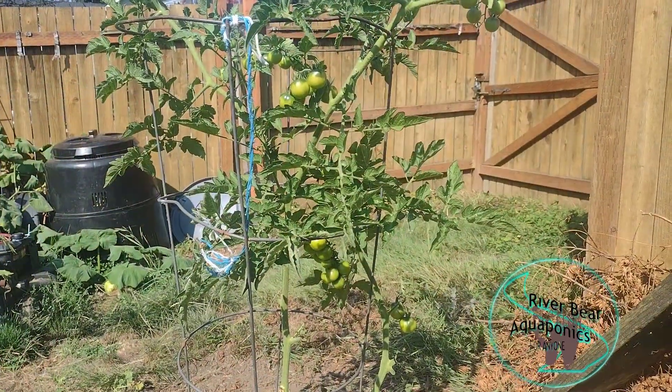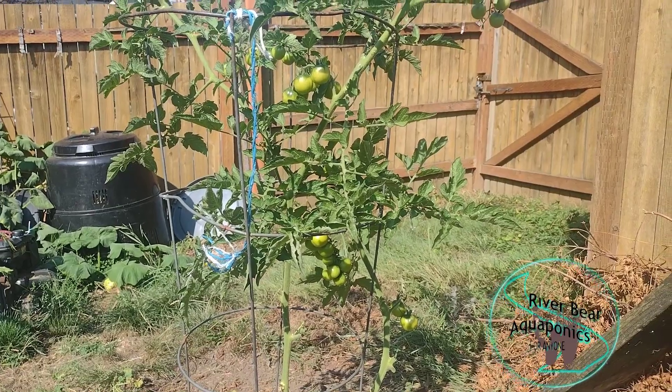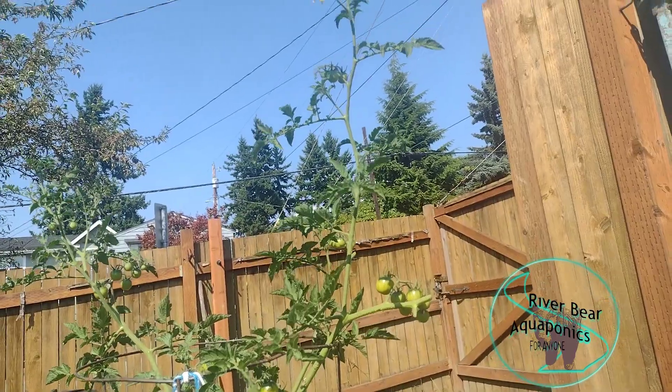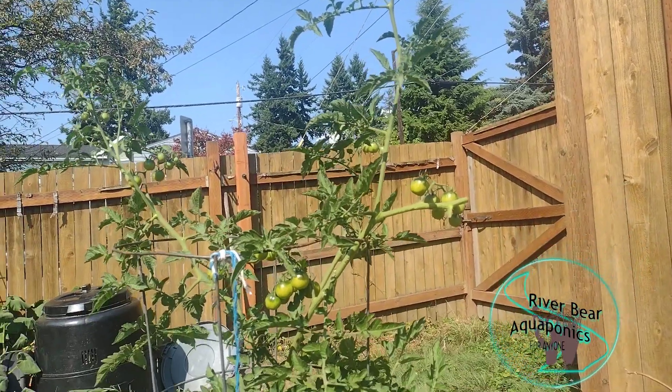If you guys have any of these tomato weeds or volunteers and you're having some success, tell me about it — I'd be really interested in what kind of weeds you guys ended up growing. If you got anything out of the video, like, share, and subscribe. Feeling great — have a great day.